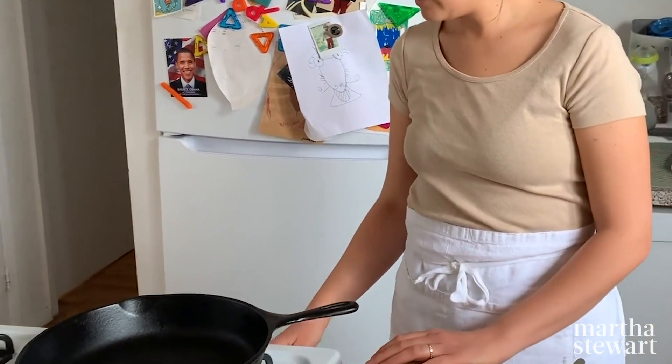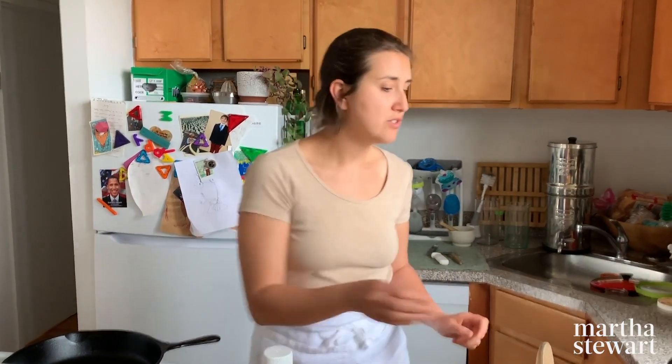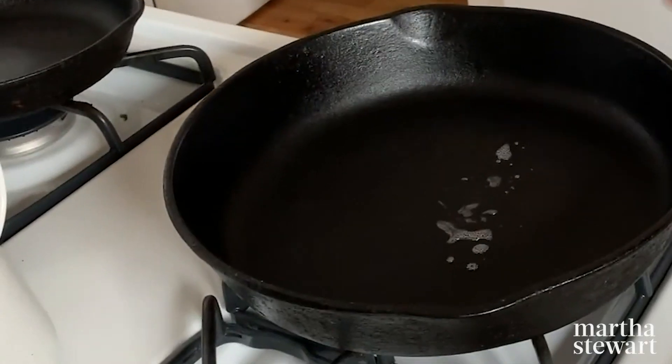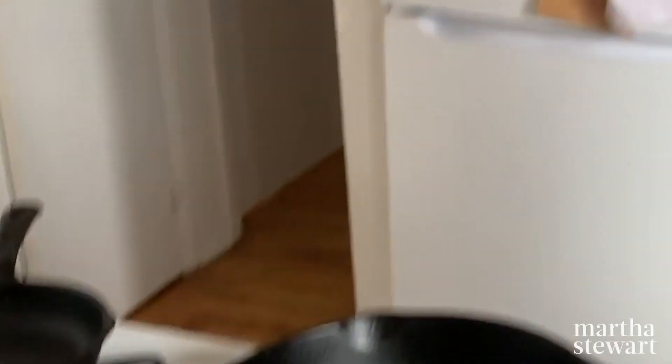I have a large cast iron skillet that I need to get very very hot. With fried rice or stir fries in general, you want it to happen really quickly, so get your pan super hot and cook things fast. A way to know if your pan is hot enough is to take a little drop of water and pour it in — it should skitter across the surface. It's not quite there yet, so give it another second.